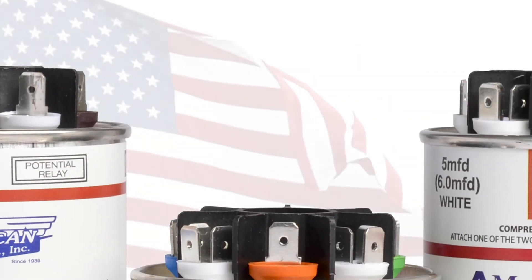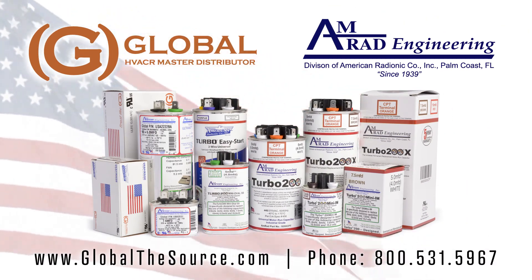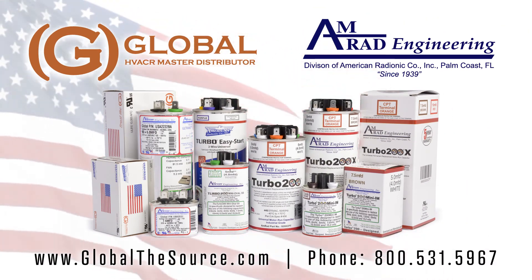As AMRAD's exclusive distributor, Global The Source is proud to support America, American manufacturing, and the American worker.